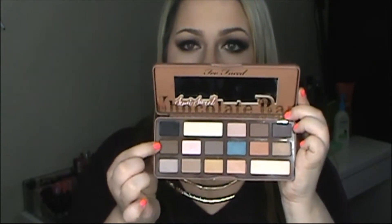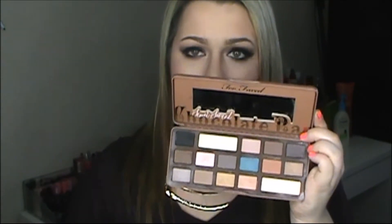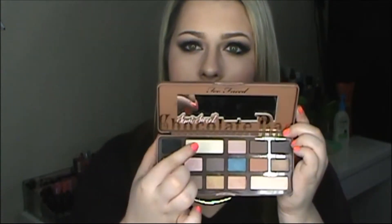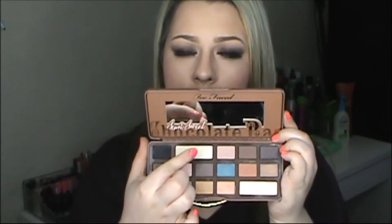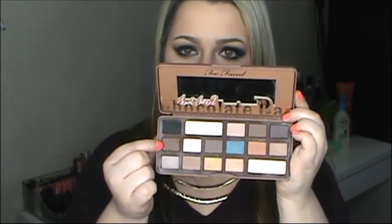This one is called Coco Chili, and I actually have this all over my eyelids today. If you like the eyeshadow look I'm wearing right now, I used Coco Chili for the eyelid and Coconut Cream for the brow bone and a little bit in the inner corner.